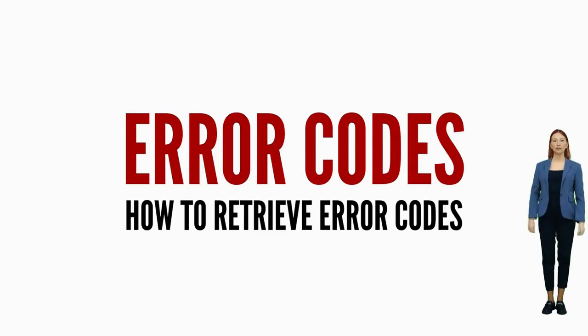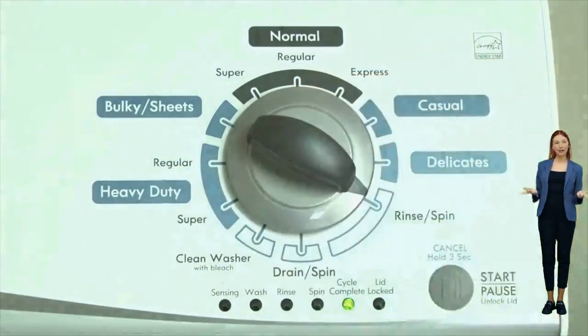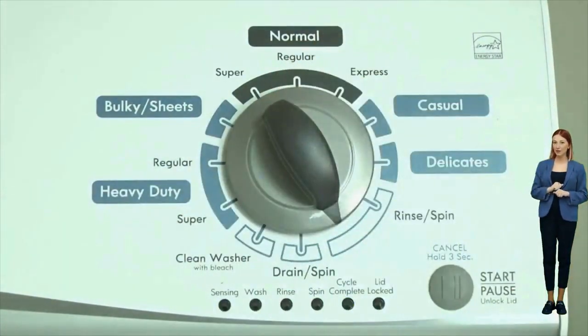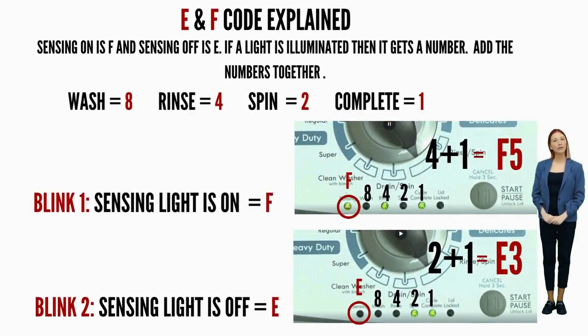Once in diagnostic mode with all lights blinking, turn the dial one more click clockwise, then press the start button. This reveals the first pair of error codes. Each code has two parts — an F followed by a number, and an E followed by another number. The letters and numbers are represented by different lights being on or off. Get a piece of paper and write: sensing light on equals F, sensing light off equals E, wash equals 8, rinse equals 4, spin equals 2, cycle complete equals 1. Write down the numbers for the corresponding lights that are on, add the numbers together for each code individually, and put the correct letter in front.